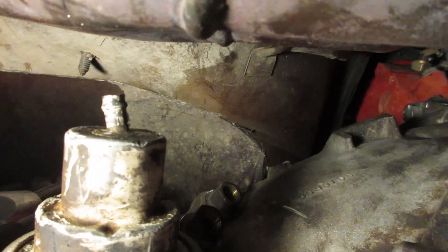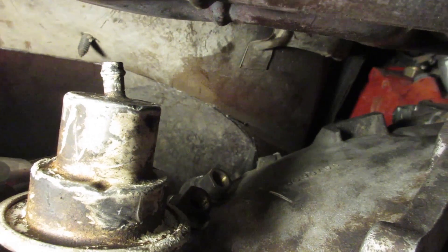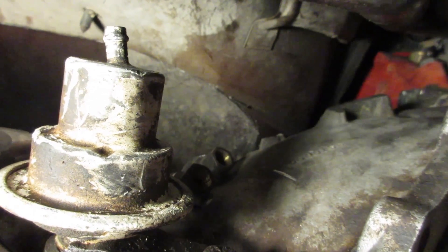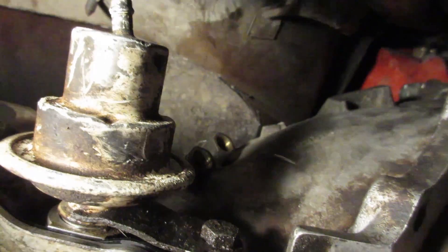It's really close right here with the vacuum modulator. I don't know what I'm going to do — I'll have to figure something out. I'll probably have to use rubber line and then use some exhaust blanket or something to make sure it doesn't melt.